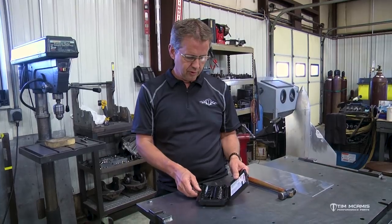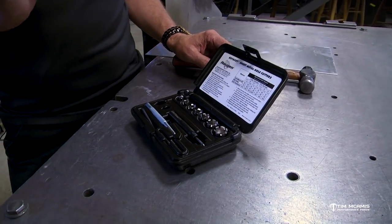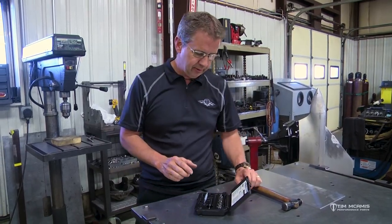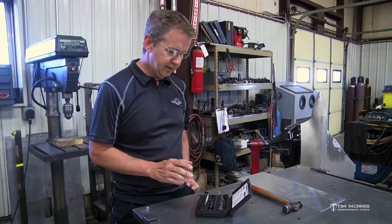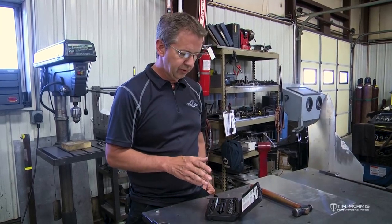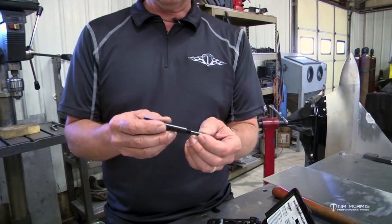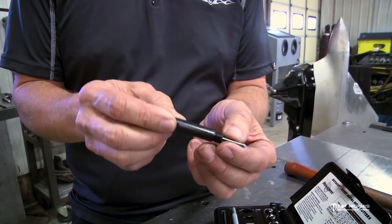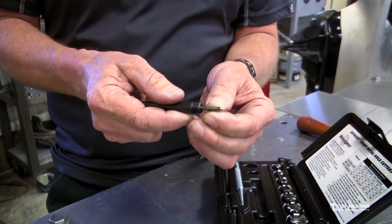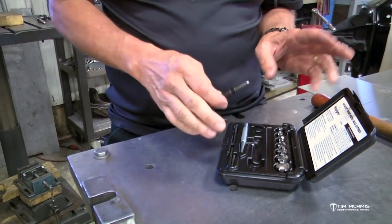The first thing I want to talk about is this little hole saw kit. These are really nice because we are constantly putting holes in panels — carbon, aluminum, steel, and everything else you can imagine. These little cutters are very unique; they're designed to make the job of putting a hole anywhere from 5/16 to 3/4 inch into a panel without a pilot hole.